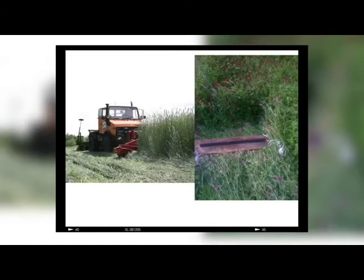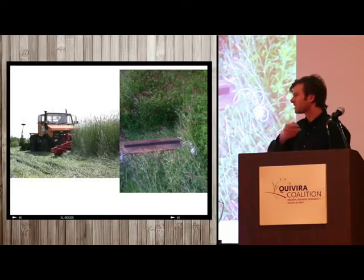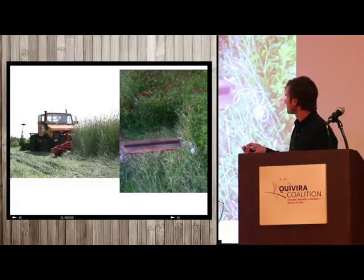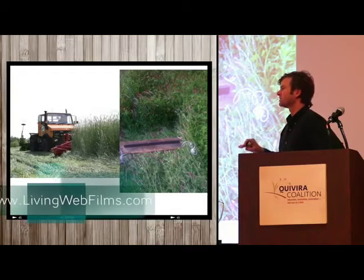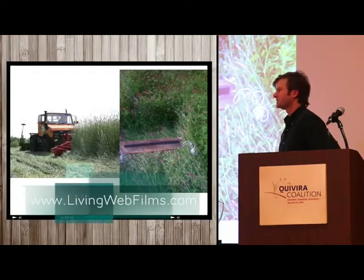Jeff Moyers from Rodale talked about this last year — this is our version. The roller crimper they developed got me very excited about the farm hack, mechanical open source idea. They published the CAD designs so you can have it manufactured locally at very low cost. Once that mulch is down, we plant through it in a single pass, reducing energy use and water evaporation later in the season.